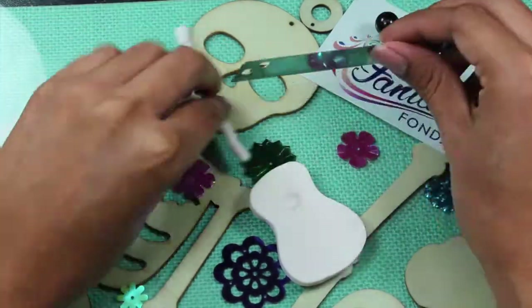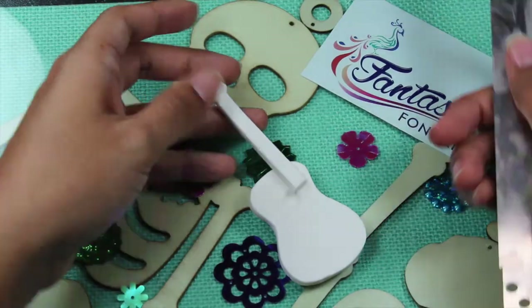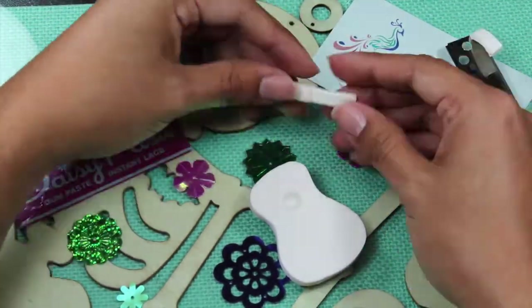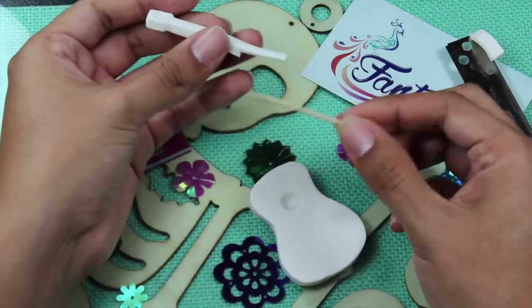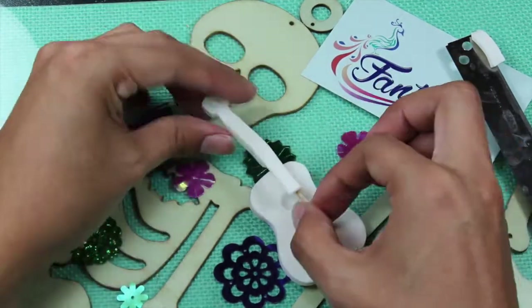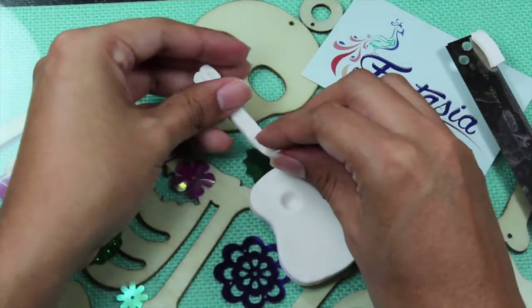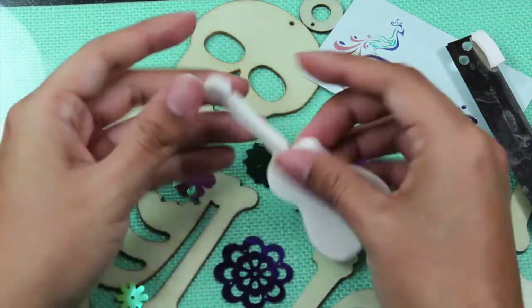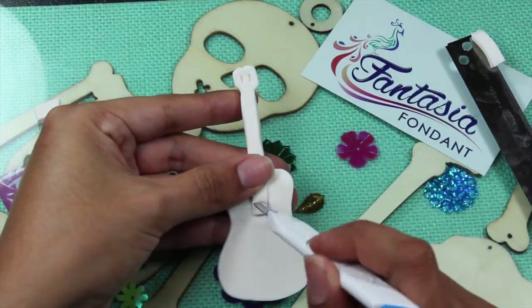Next we measure out the neck of the guitar and trim it off. Lay the neck on its side and trim it halfway through — this will make the neck of the guitar sit nicely in on the guitar. Insert your toothpick up to have it supported, then once fully inserted, trim off the neck again.